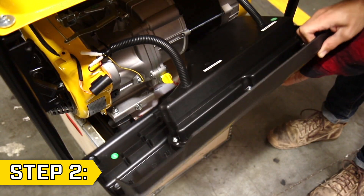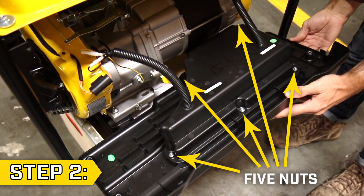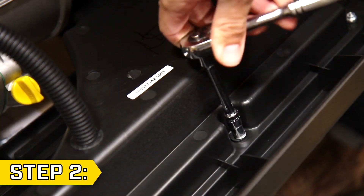Step 2. Fold down the panel, locate the five nuts on the rear of the panel, and remove them using a 7mm socket.